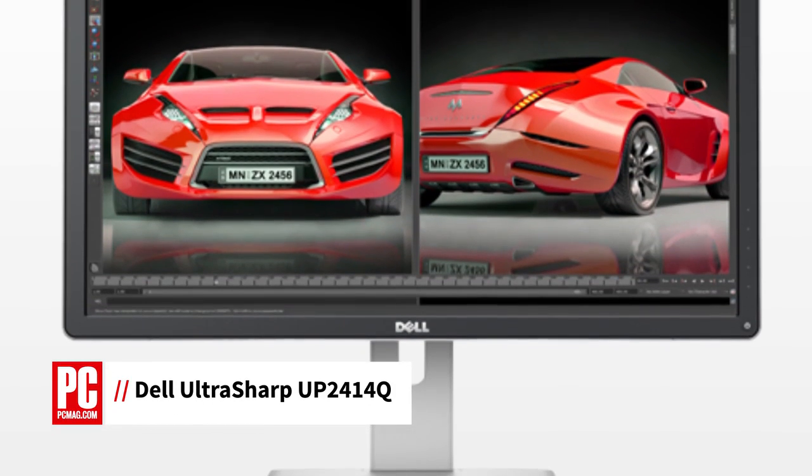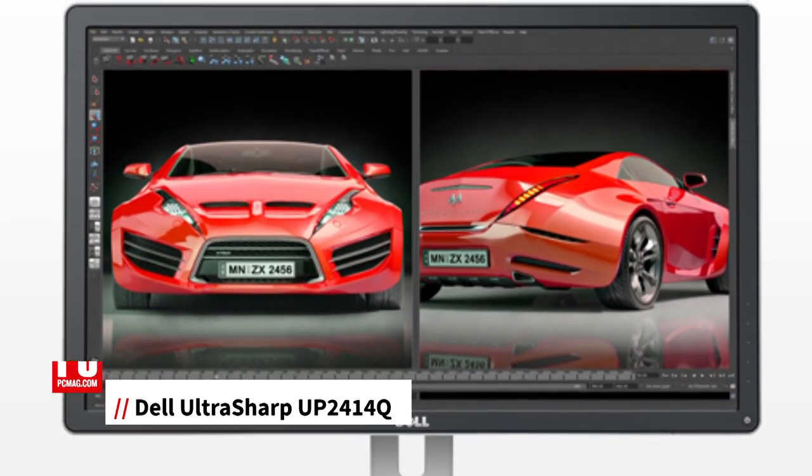Hi, I'm Brian Westover, analyst with PCMag, here with the review of the Dell UltraSharp UP2414Q, an ultra-high-definition desktop monitor available for $999.